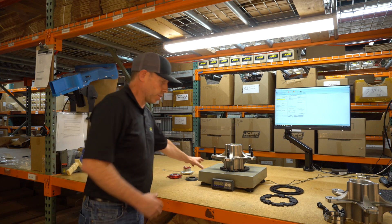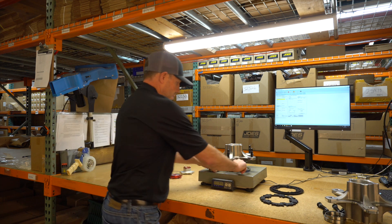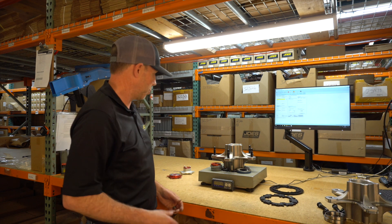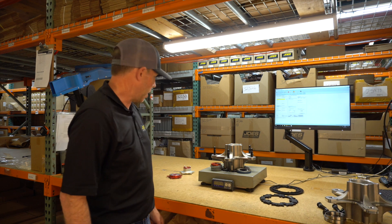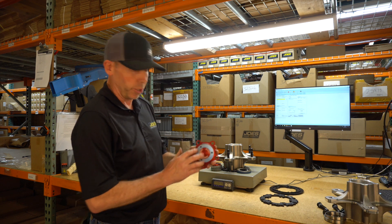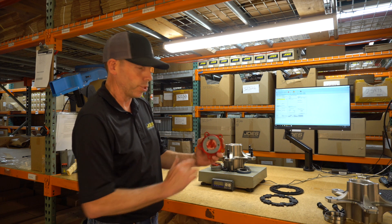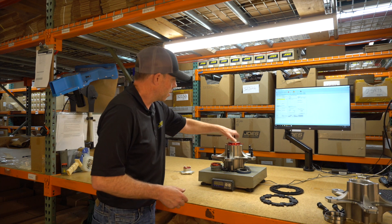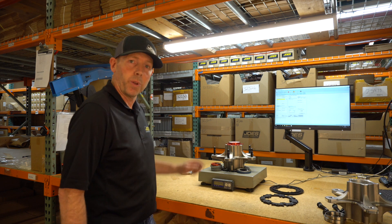If you want to add bearings and seals to make it a full kit — bearing, seals, spindle nut — it's 11.1 pounds. If you want to add a front dust cover, this one has a little steel insert so you can put your magnetic caster and camber gauge to it. That weighs 11.4 pounds.